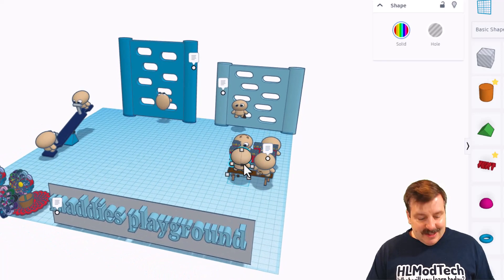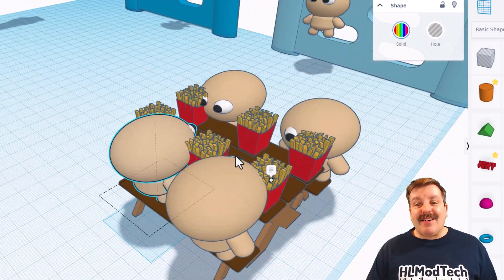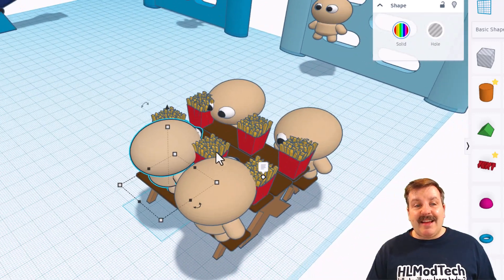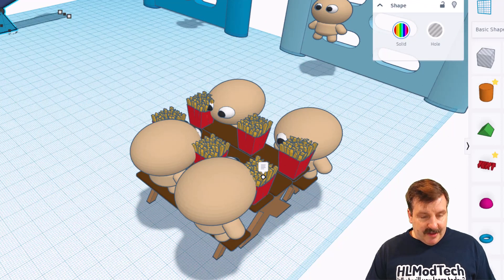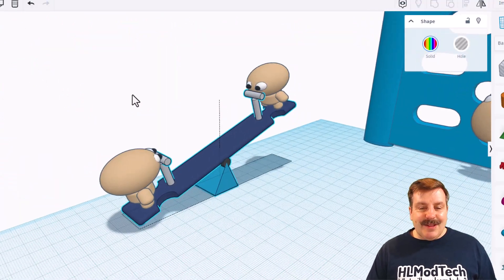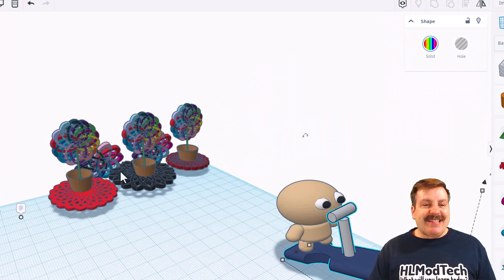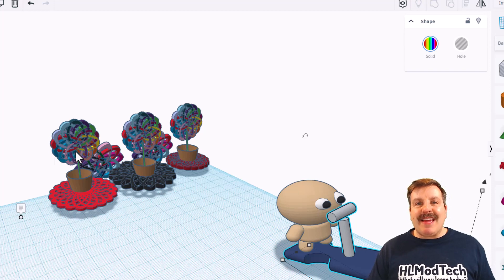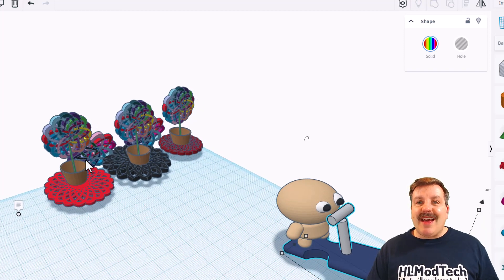I'm going to zoom in on these little characters. Notice if I press F, it goes all the way in. They have got adorable little faces and a boatload of french fries. Let's zoom in over here on the teeter-totter — this is also one of the tutorials. That is absolutely fantastic. Maddie also added these fantastic flowers, which was part of another project we did in class. When you make these, an effect called Z-Fighting actually makes them sparkle. I'll make sure there's a link to that up in the cards as well.